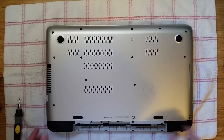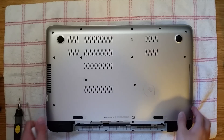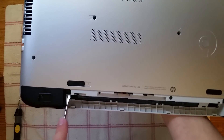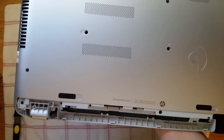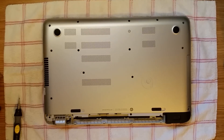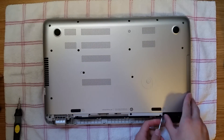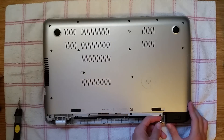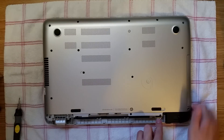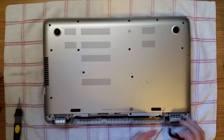Now that you have the screws undone, you can remove these black pieces right here. Get your screwdriver underneath and you can just pop it off — you don't want those to fall on the floor and break. Same thing with this other one right here. It's a little tricky getting it underneath the little outcove, but that's off.